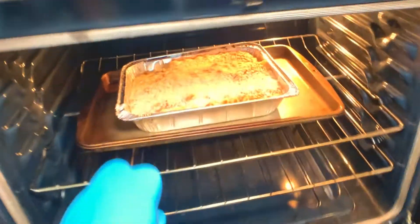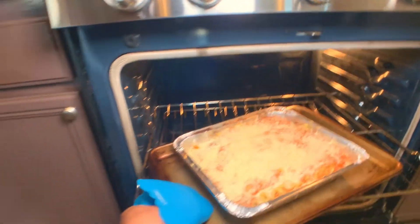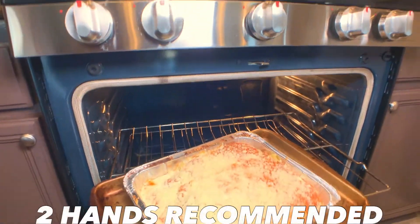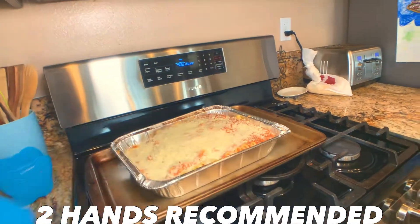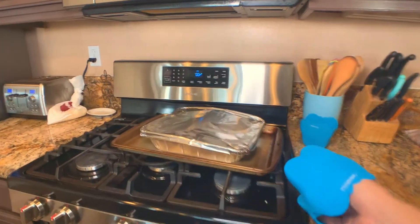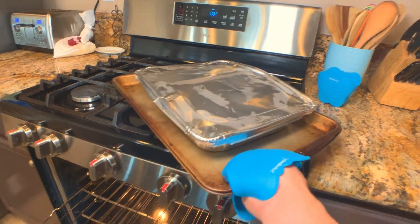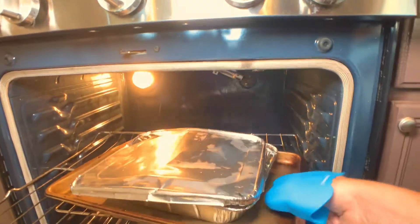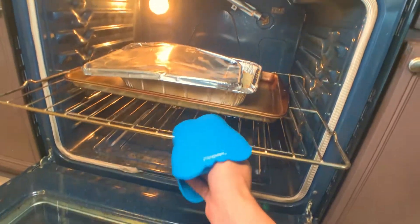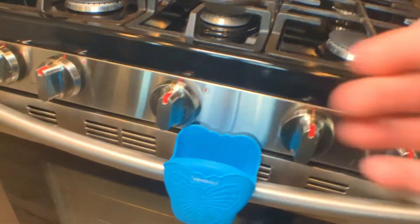I decided to cook some lasagna and I'm using this mitt to pull out the rack and then I'm going to lift up the lasagna. You see I struggle here — it's probably too heavy for one hand, so I really should have used two, but I was filming. Now the mitt did get slightly warm, it wasn't burning at all, but at 400 degrees that might be the temperature point. I think if you cook anything higher than that, you don't burn yourself but you're going to start to feel it within the mitt itself. You can also store it right here on the oven.